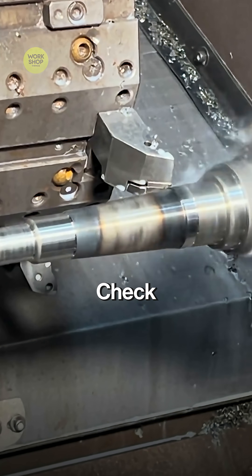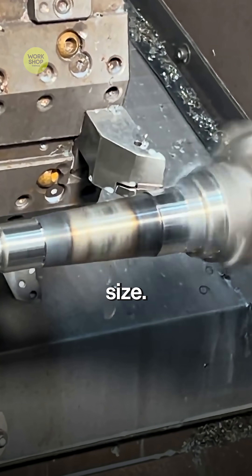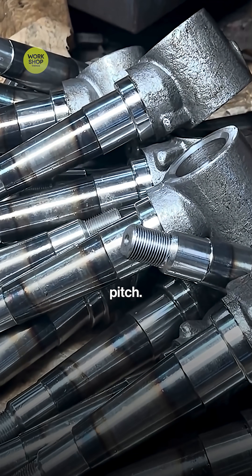Micrometers and thread gauges check every critical size: journal diameters, bore, and pitch.